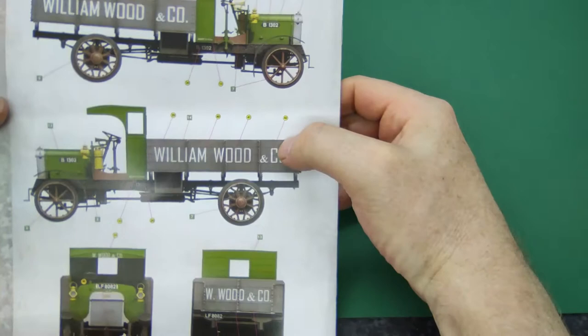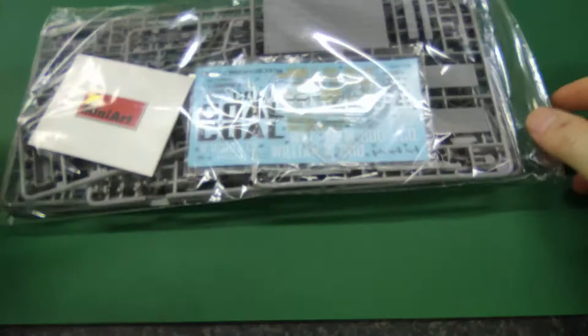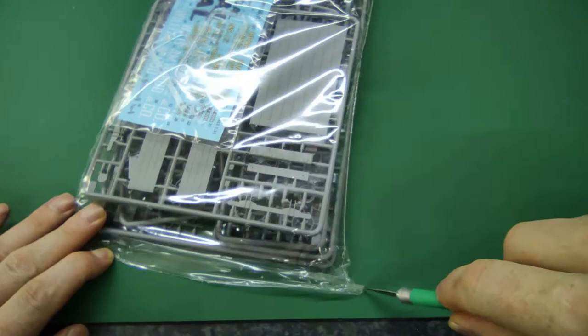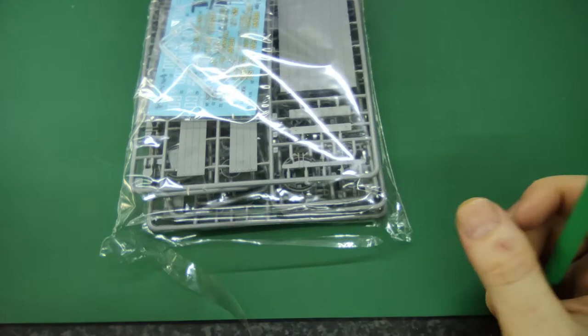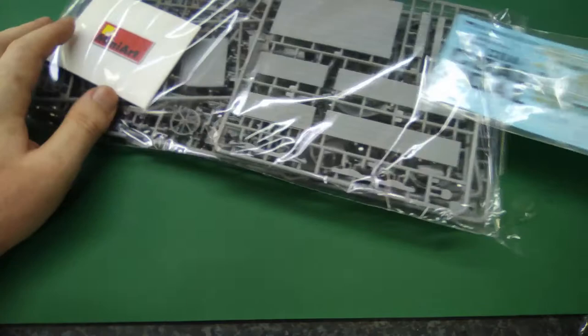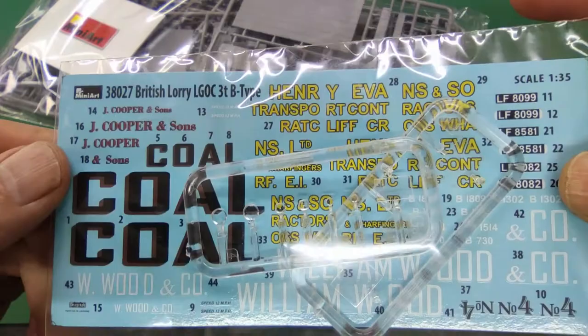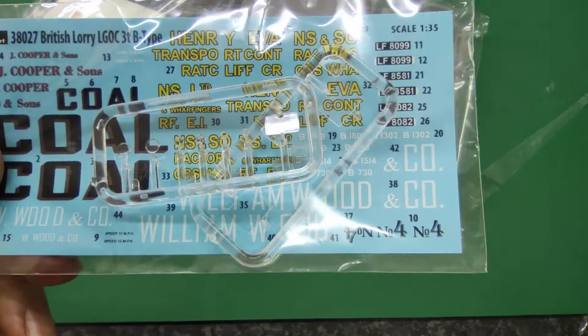The way it comes is that everything is in one big plastic bag, cutting down on plastic trash — not a bad thing. Some windows and stuff will be in an extra bag. We start with the decals and the windows — we actually have the Henry Transport decals, the coal decals, and William and Wood, so you have different options. If you're a weathering kind of guy, the coal one will be the one you'd like to do. I've worked with Miniart decals before — not a problem.